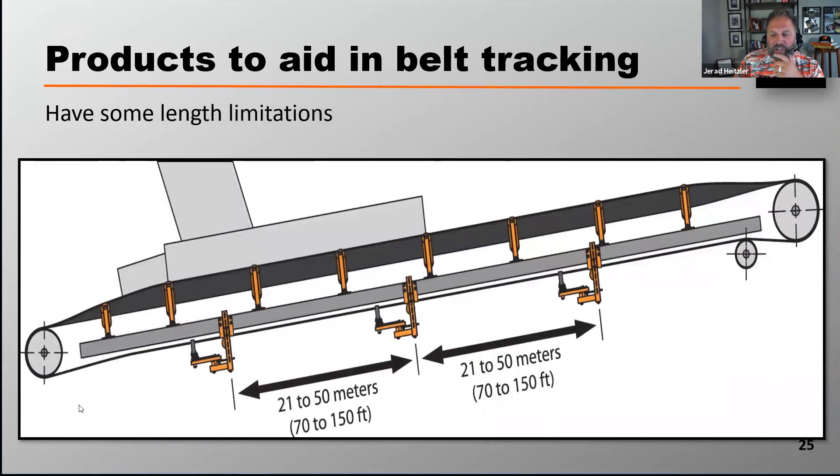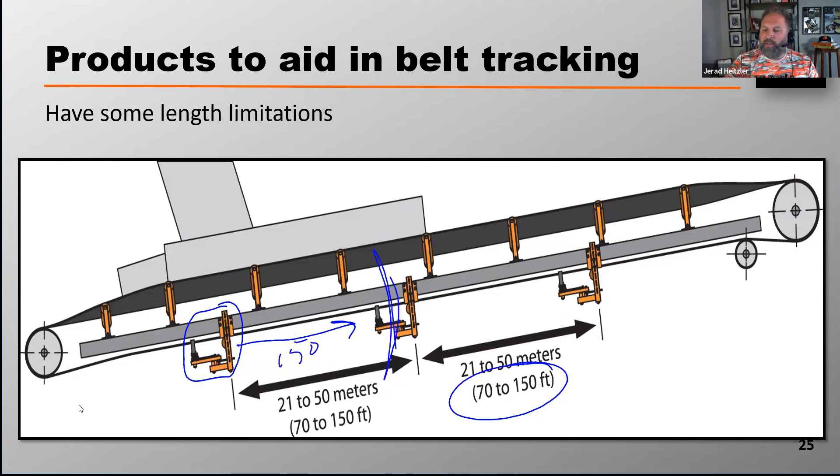These devices do still have some limitations. Usually they'll only be really effective for about 70 to 100 feet. So if I put a unit in right here and the belt is traveling this way, after about 150 feet that unit is really not doing much good. So you want to space things out a little bit strategically as well.